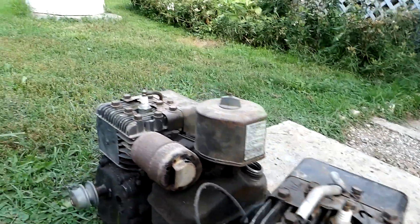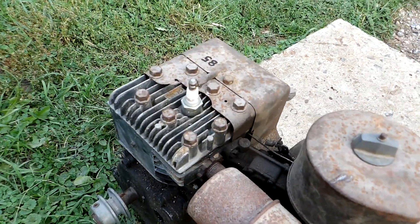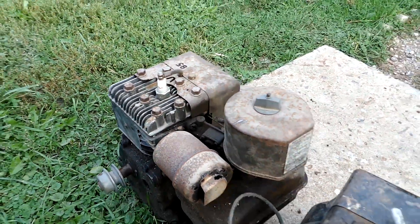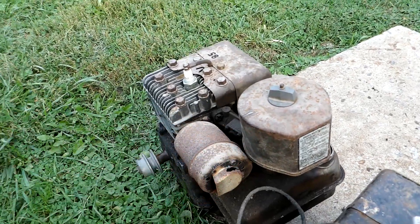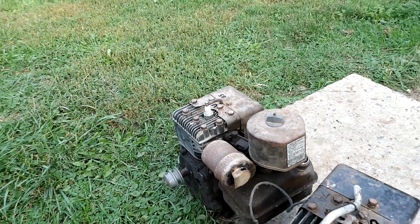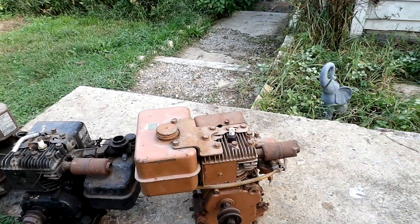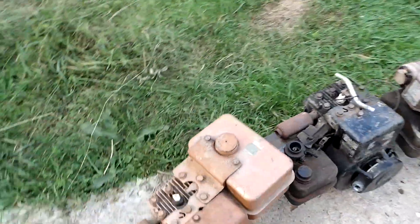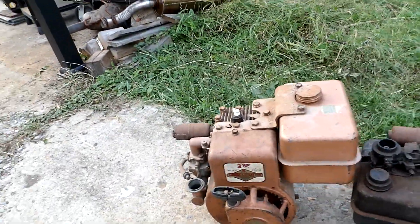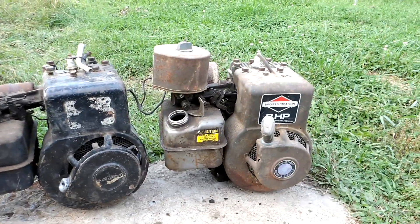You get the brown log-style exhaust pipe here on the earlier ones, same thing on this one. Hard to say exactly what it came from the factory with, but then they went to this offset one — it's a strange-looking thing. This one's got the baffle rusted through, so it would shoot exhaust out onto the air filter.